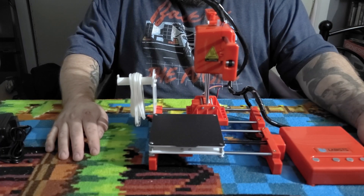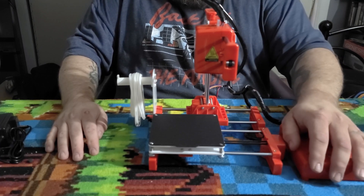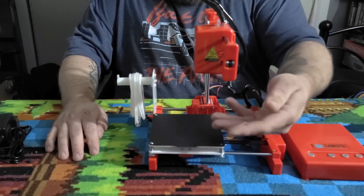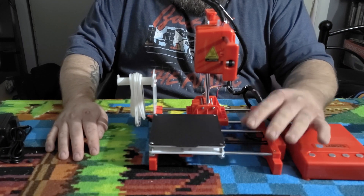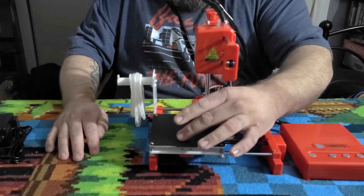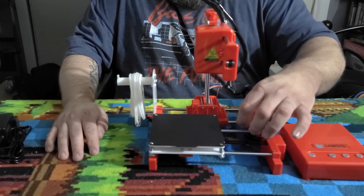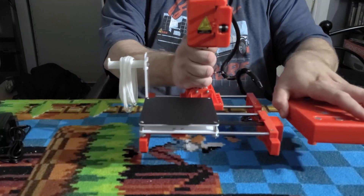Later on I'm going to put it up to the Ender 3 Pro so you can see a size comparison — and you're going to flip. It's that small. But we're going to test this thing's worth by doing a couple of prints after I adjust the bed, because that's the only metric that really matters — can this thing make good prints? And it's a $99 printer, so I think that's worth knowing. So let's check it out.